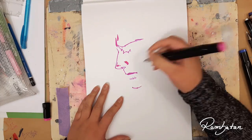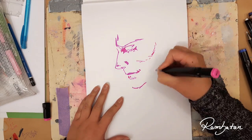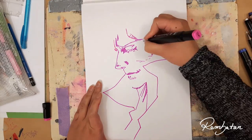Welcome to a new video! Today it's all about the 2 marker challenge, without Copic, but with the super inexpensive twin markers from the Action Store. If you want more information about these markers, make sure to check out the description box down below.